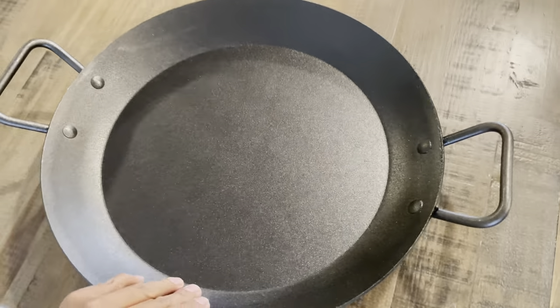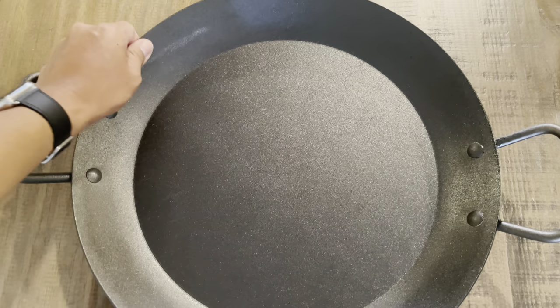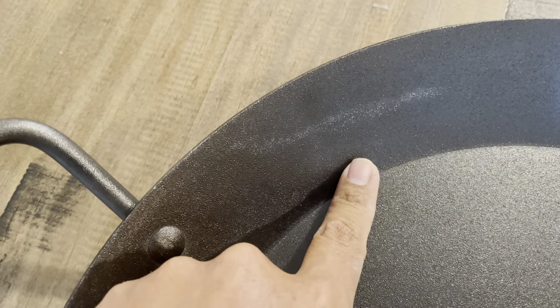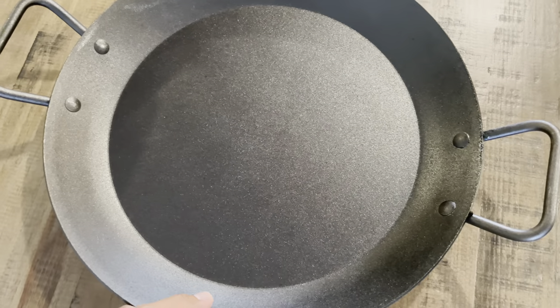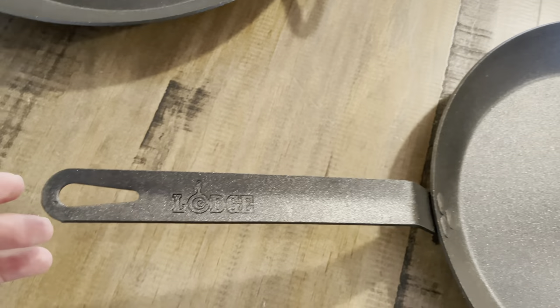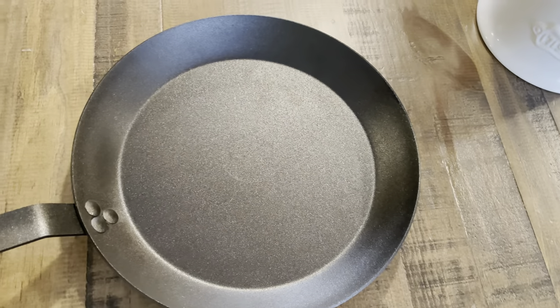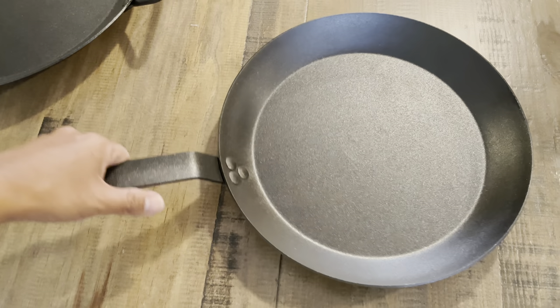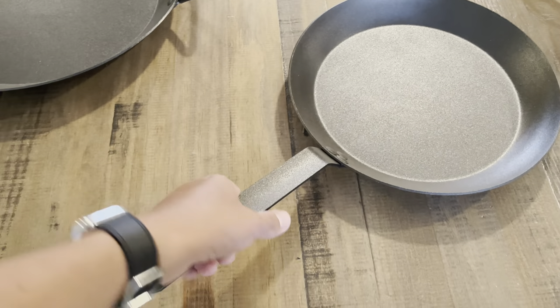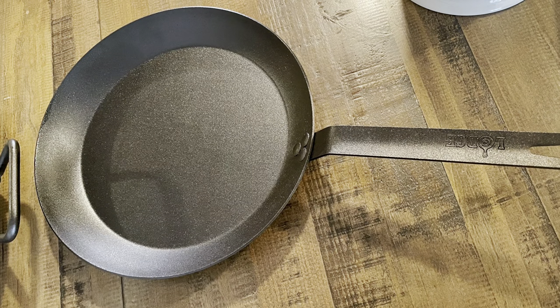The handles are great — they allow you to grab it with confidence. Weight-wise, it's not as light as I thought it would be, but that's because it's heavy-duty gauge steel. There are some imperfections to the seasoning, so I'll definitely have to give it a coat myself. The handle is pretty long. One thing I noticed is that when I pick it up, it almost feels like the carbon steel bends — kind of wobbly. It's hard to explain.